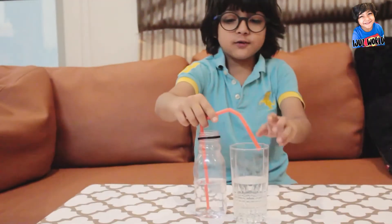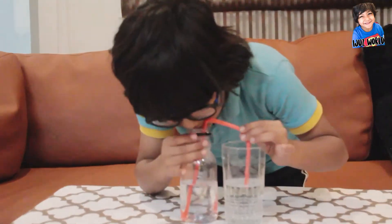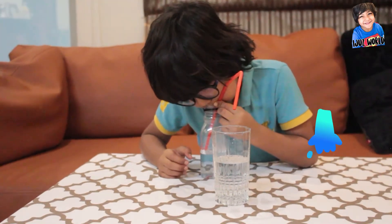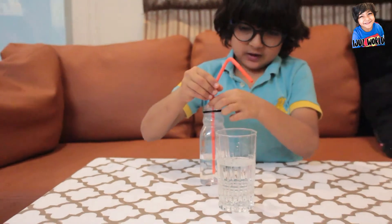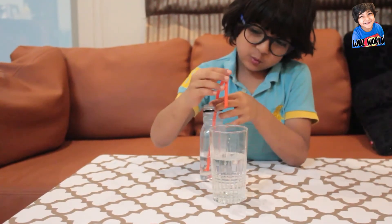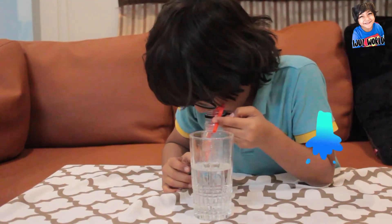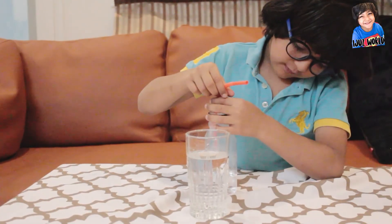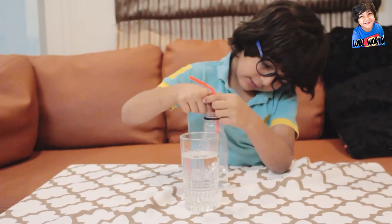See, half of the water is gone already! Let's blow more. Okay, it's almost finished. You have to be careful that the straw has to stay inside the water the whole time.